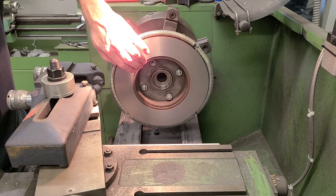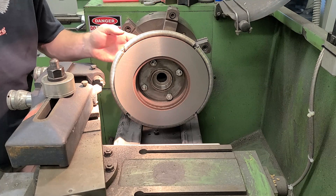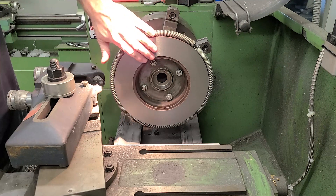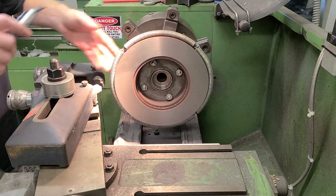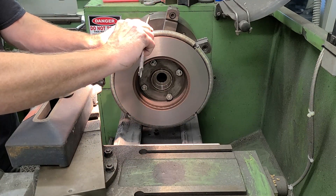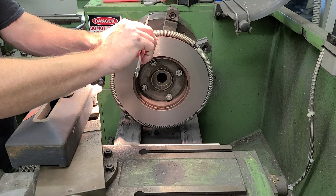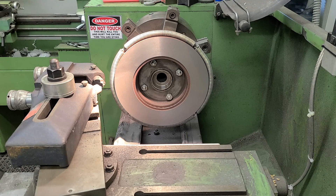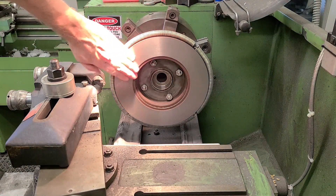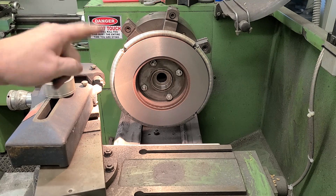So I took a two thou pass, another two thou pass, and then I was super close back here, so I just did a half thou and a one thou pass up here. We're all cleaned up. Now that everything's parallel and flat, we can just use calipers — I'm at 19.92, so basically 20 millimeters. Close enough. I'm right at the minimum, and this will work just fine. For this old car, I can save money and this will be fine. So one down, one to go.